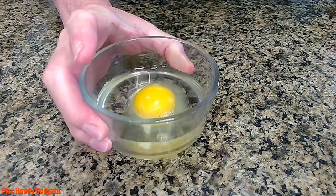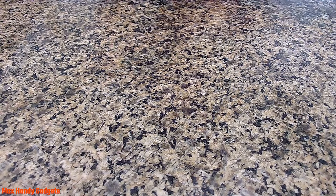We're going to put that in the microwave on high for 40 seconds.